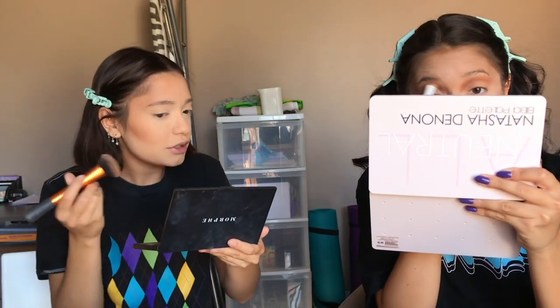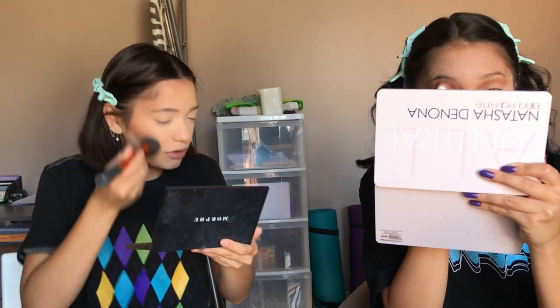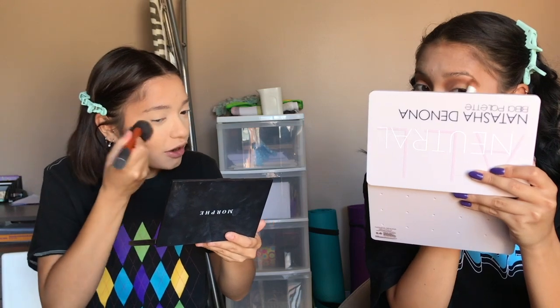Obviously Morgan and I are gonna want to look super glam for our birthday. I mean we always dress up for most occasions, but for our birthday we have to go all out. As you can see I always tap the bronzer right on my cheekbone and go upward — I never go downward like some YouTubers do.